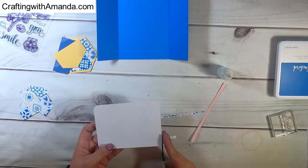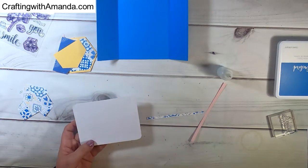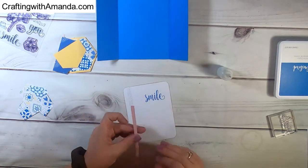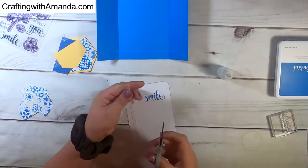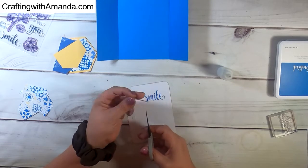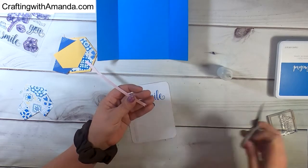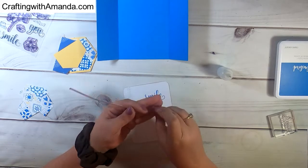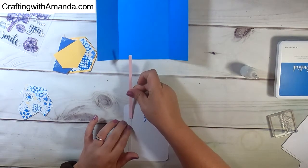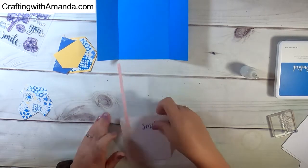These gatefold cards are so versatile. You can have one flap a lot bigger, one flap a lot smaller. You can have them top and bottom, left to right. There's so many different ways to fold the outside flaps of your cards towards the center, and that's really all you're doing. So you can decide how you want to shape that, and then you can decide how you want to decorate it.